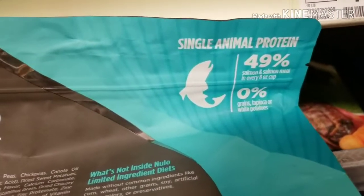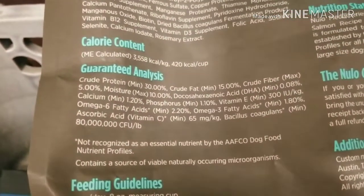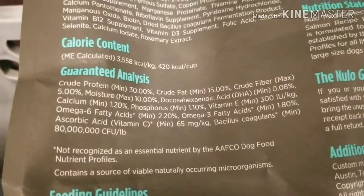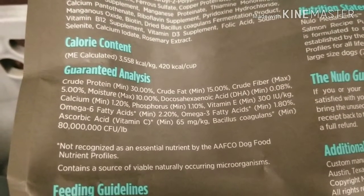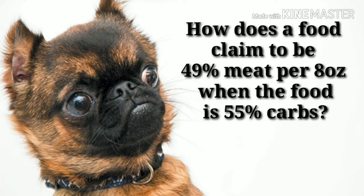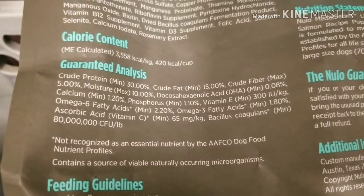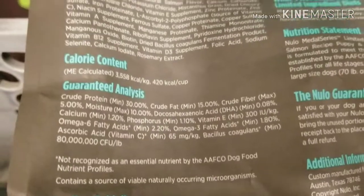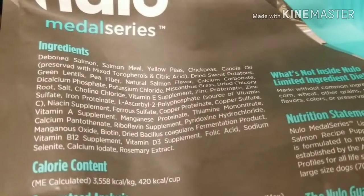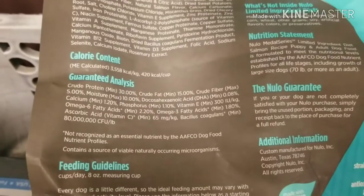This is interesting. It says 49% salmon and salmon meal in every 8-ounce cup. But if we look at their guaranteed analysis, we've got 30% protein, 15% fat, 5% fiber. So how could it be almost 50% salmon? I'm not sure about that — I'll have to calculate that up.